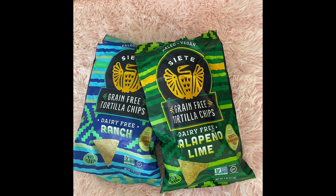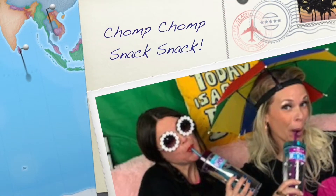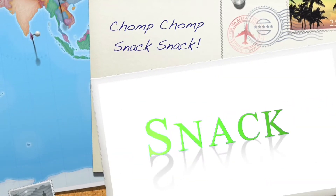Vegan Paleo Grain-Free Tortilla Chips made from the Cassava Root. I'm Elvie, and I'm Moe! We are Chomp Chomp Snack Snack!